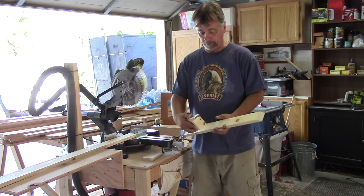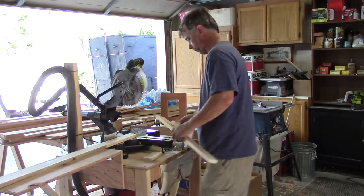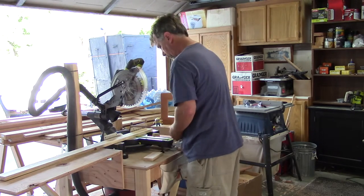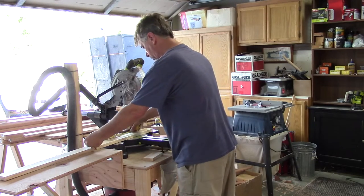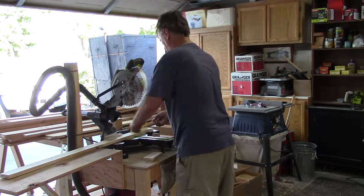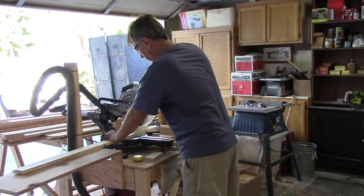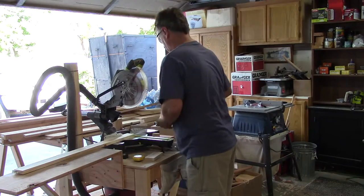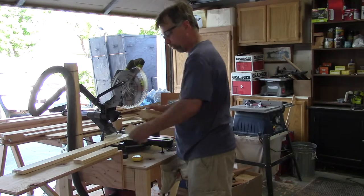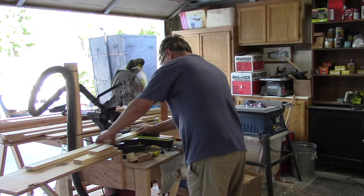I'm going to cut up a couple of pieces here and nail them together. This piece up here is just an old piece of scrap I had in the shop. I'm going to go 12 inches for this one, 6 inches for this one, and I want this one to be a couple of inches — I'm going to go 2 and a half.